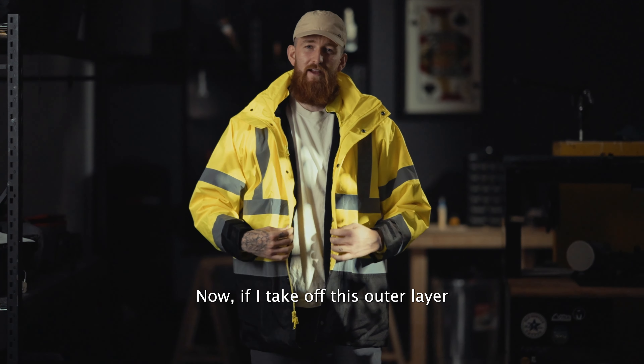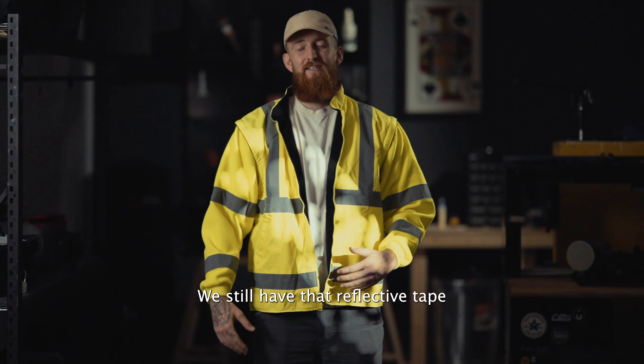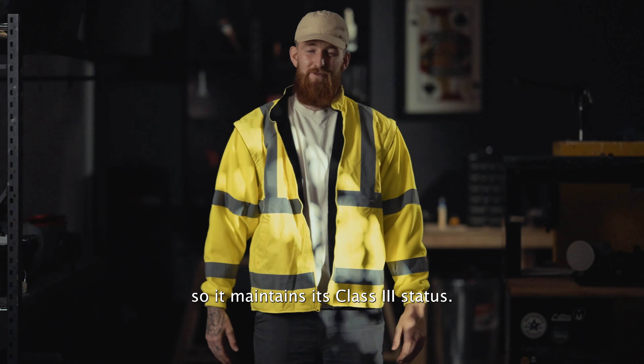Now, if I take off this outer layer, then we have configuration two. Here's what's cool about this — we still have that reflective tape and high-vis material, so it maintains its Class 3 status.